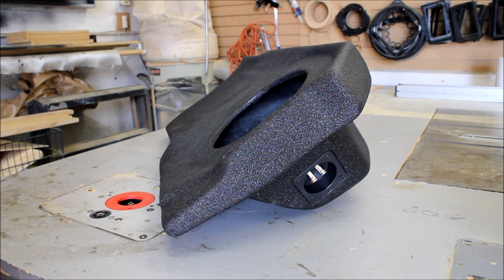So what kind of subs can we put into this enclosure? This is where you want to purchase your ATRENT enclosure from your authorized dealer, because not all subs fit. I have two examples — one from Alpine and the other one from JL Audio.